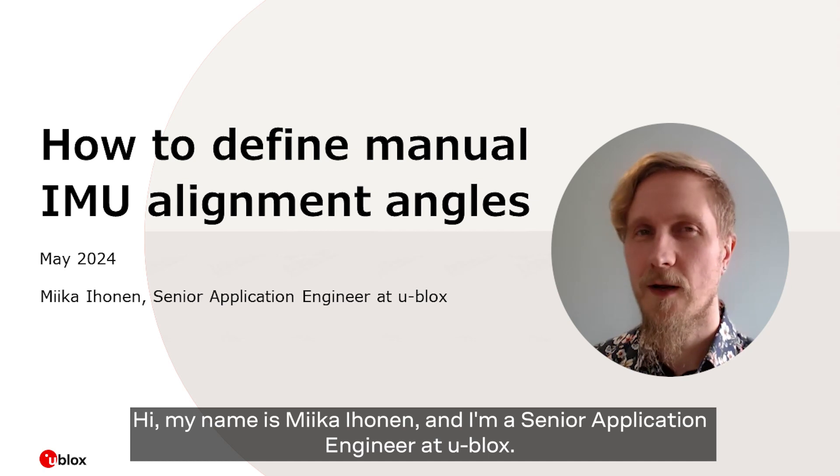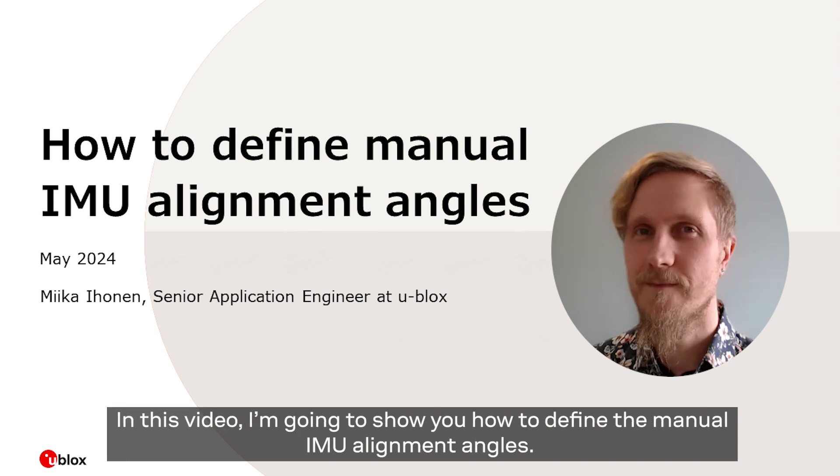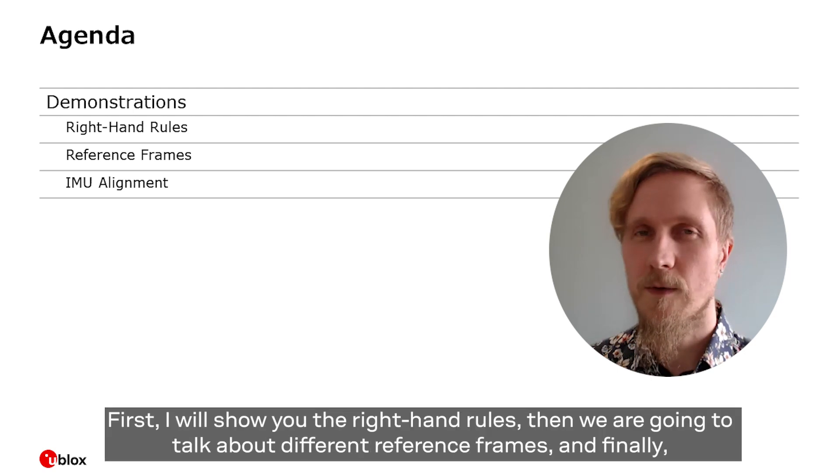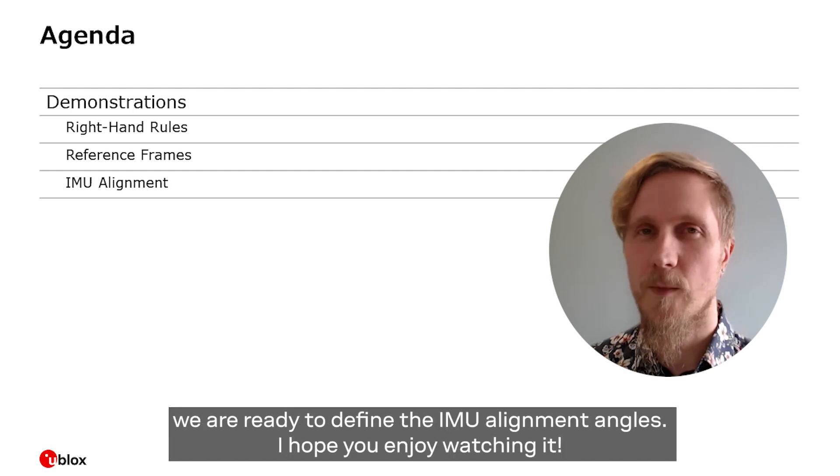Hi, my name is Miika Ihonen and I'm a senior application engineer here at uBlox. In this video I'm going to show you how to define the manual IMU alignment angles. In order to do so I have three small demonstrations: first I will show you the right hand rules, then we're going to talk about different reference frames, and finally we are ready to define the IMU alignment angles. I hope you enjoy watching.